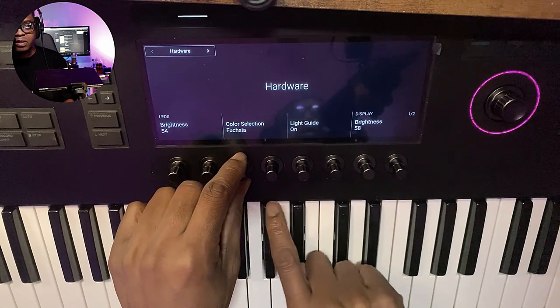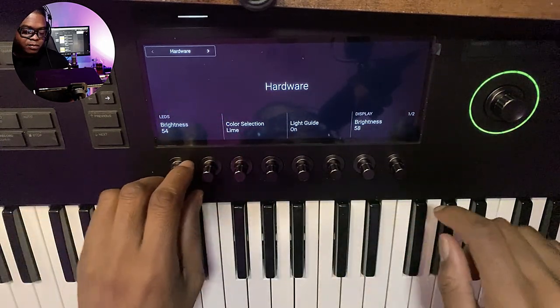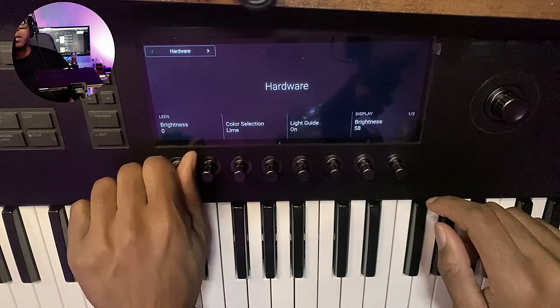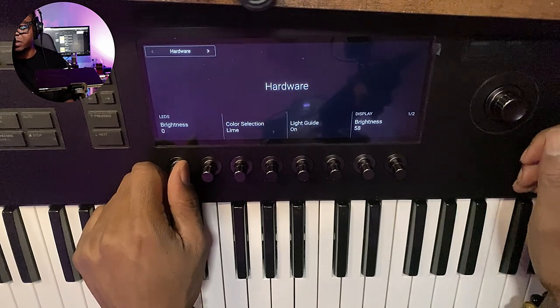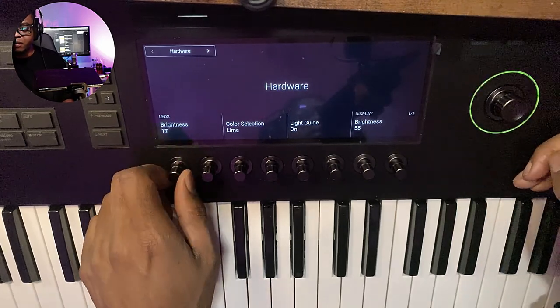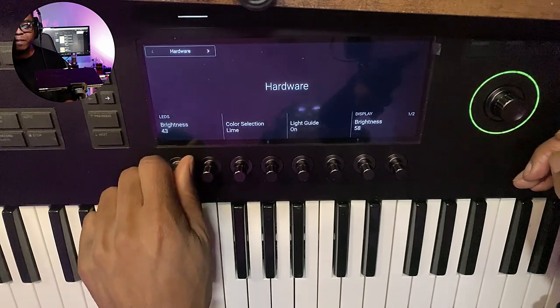I promise y'all it's doing the same thing — I just don't want to move the camera again. I can turn it all the way off. You just decide you don't care for that, just turn it all off.